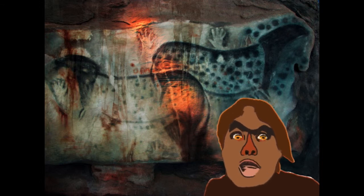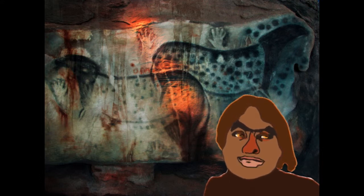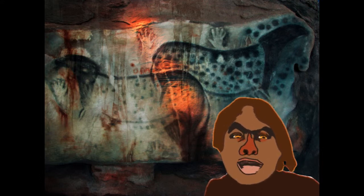We will use a new technique of spitting pigments through a bamboo chute to create a spray. Place one of your hands on the cave wall.